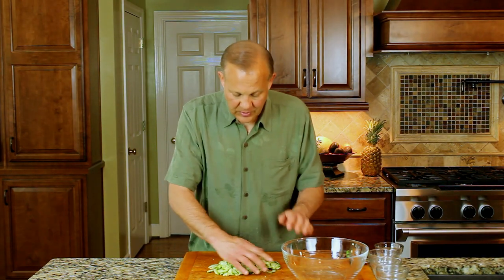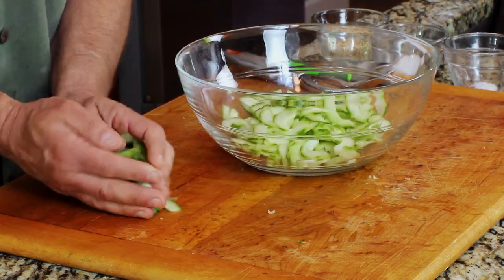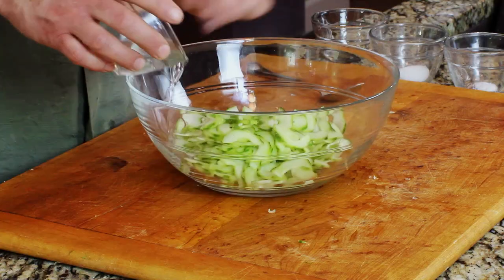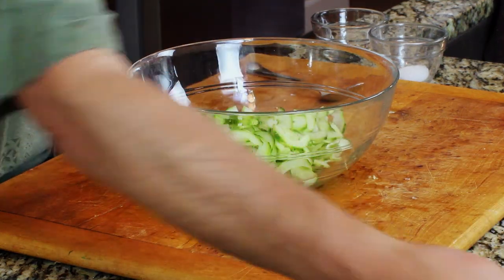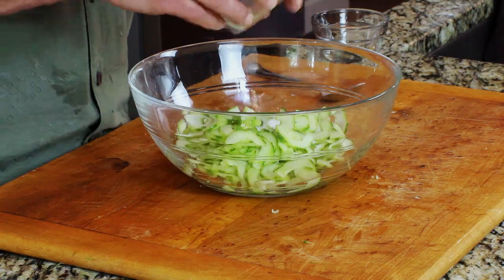Now we're going to put our cucumbers in a bowl and add a quarter cup of rice wine vinegar, a quarter teaspoon of salt — either sea salt or maldon salt — and a teaspoon of sugar. We don't use sugar here, so we use a sugar substitute, just a teaspoon. And two tablespoons of toasted sesame seeds.